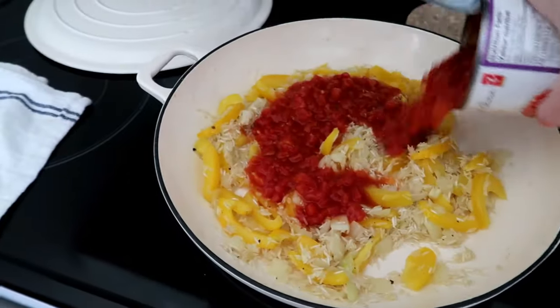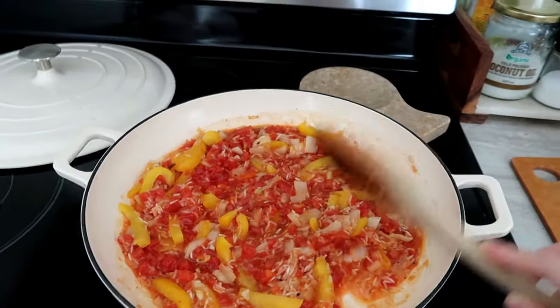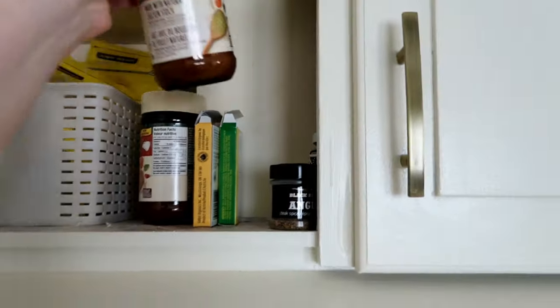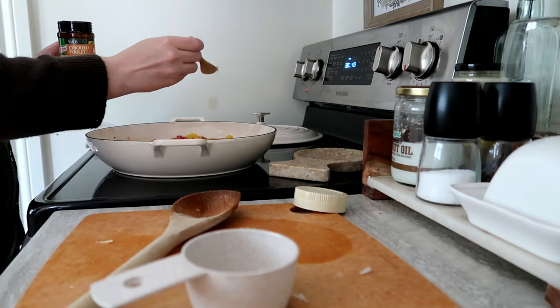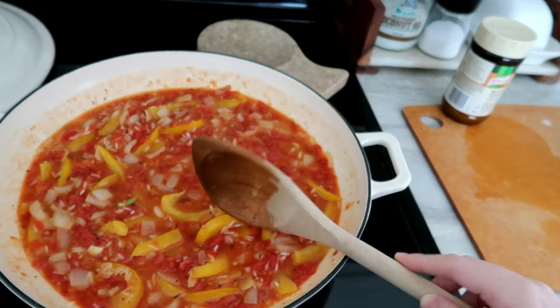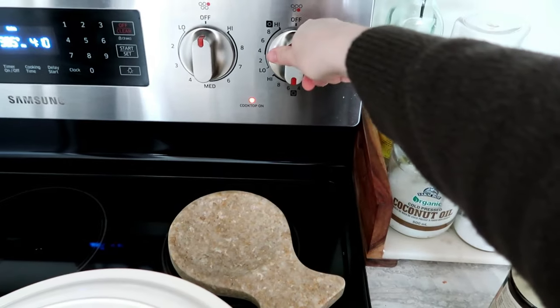About five minutes later I open up the can of tomatoes and pop it right in with all of the juices. Because I used a little more than a third of a cup of rice, I add a third of a cup of water so there's enough liquid for the rice to cook in. Optionally, I add about a teaspoon of chicken stock powder for extra flavor, then give it a good stir, pop the lid on, and let it simmer for about 15 to 20 minutes.